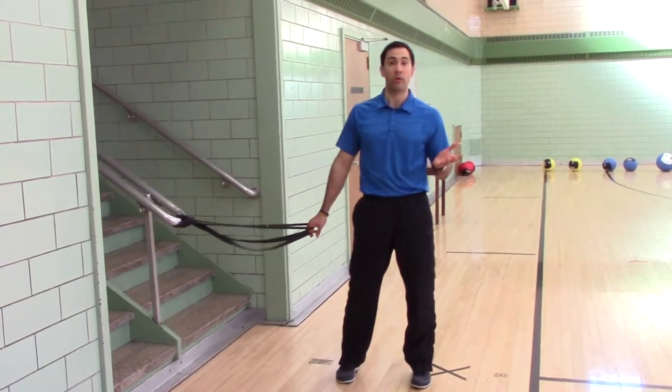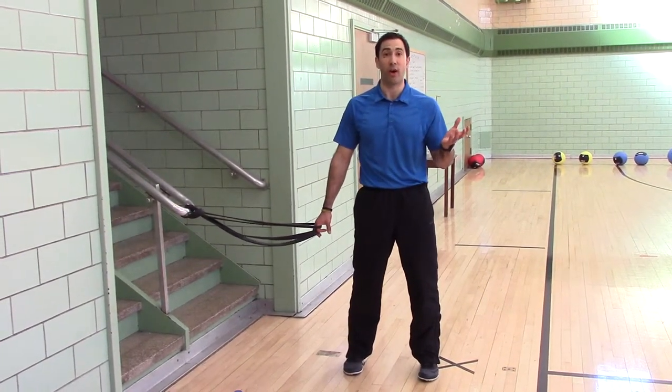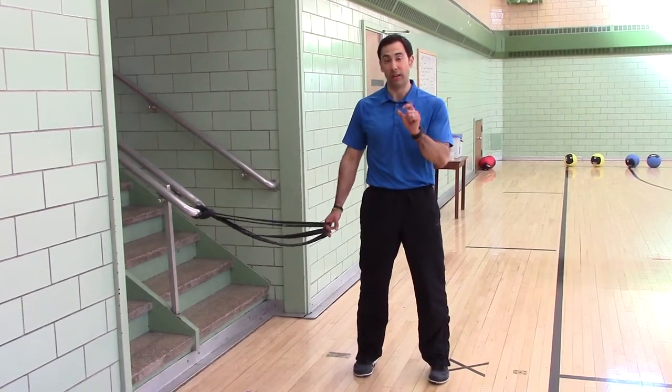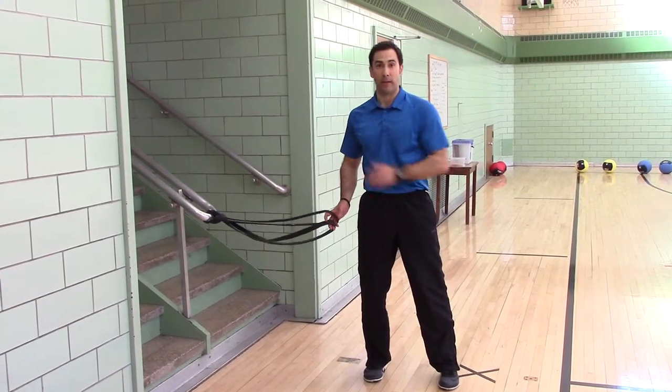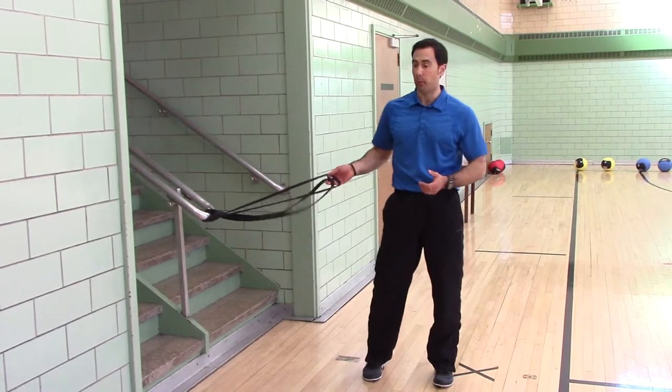You can go to your local hardware store or a sports recreation store like REI or Eastern Mountain Sports, and you can buy a carabiner. You can clip the band to a carabiner and connect the carabiner to something. If you have a pole, then you just tie it to a pole.